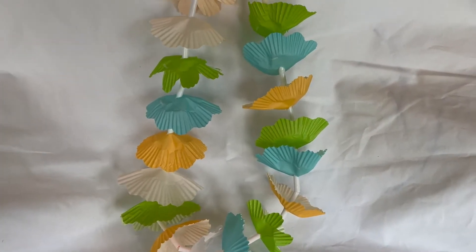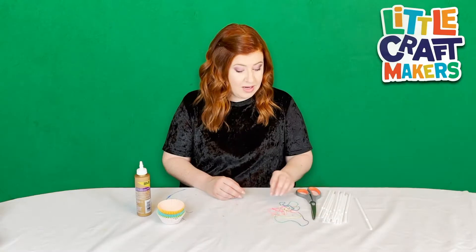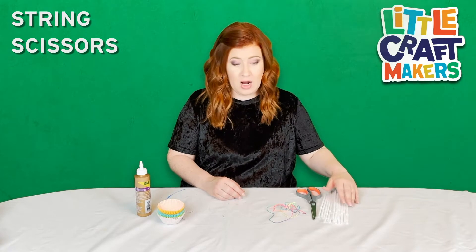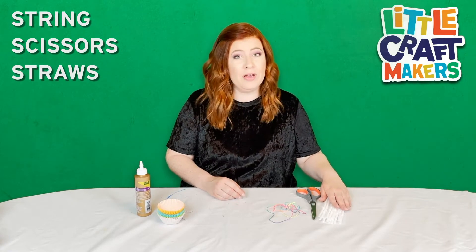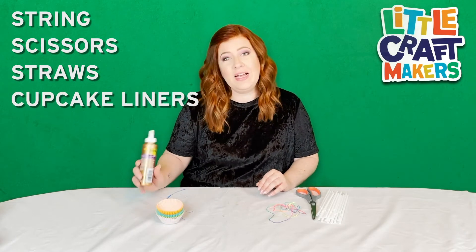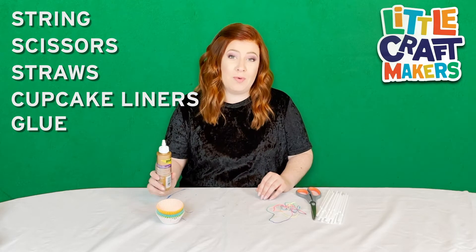Let's start by gathering our supplies. To make your Hawaiian lei, you're gonna want to grab some string, some scissors, any type of straw — you can use plastic or paper, either one will do — different colors of cupcake liners, and then any kind of glue that you have. You can use craft glue or school glue, either one will work.